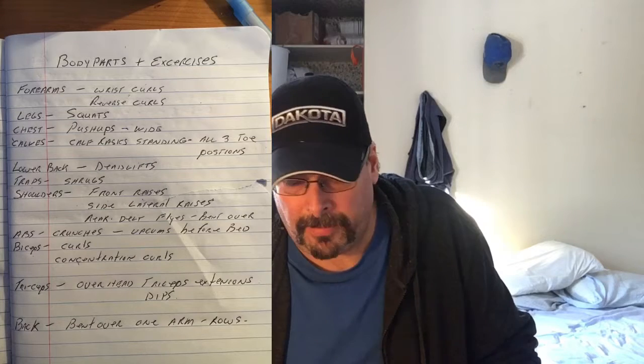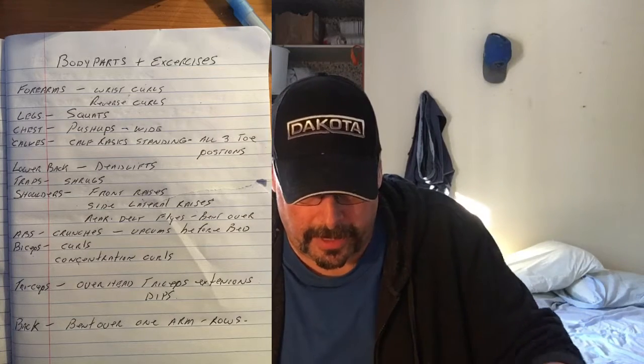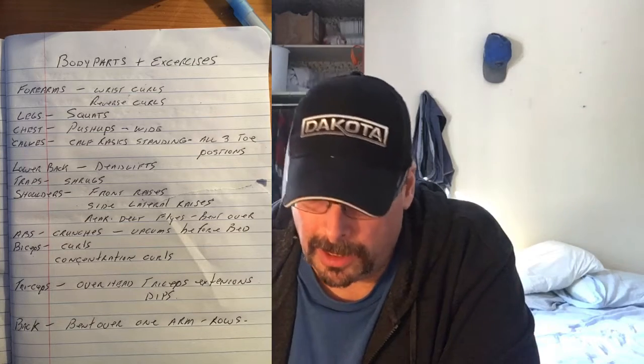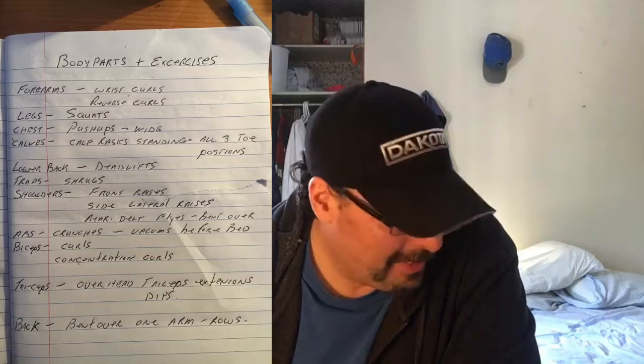Basically what I'm doing is isolating every single muscle I'm training and doing up to a maximum of 10 sets. Like I said, I'll sometimes get one, two, three, or four of these workouts in depending on my day and what I have to prioritize. Hopefully this list of body parts and exercises gives you some understanding.